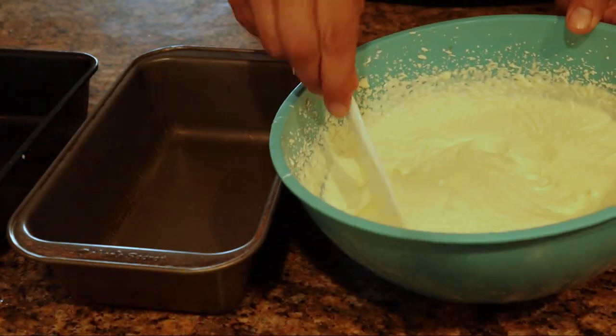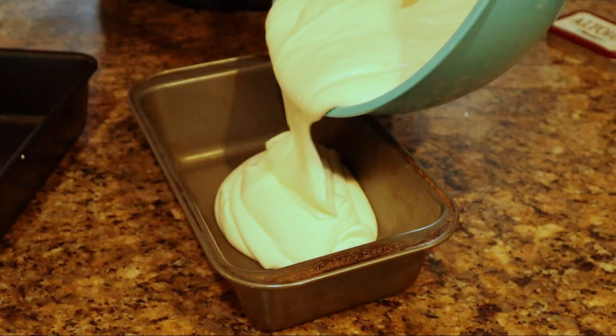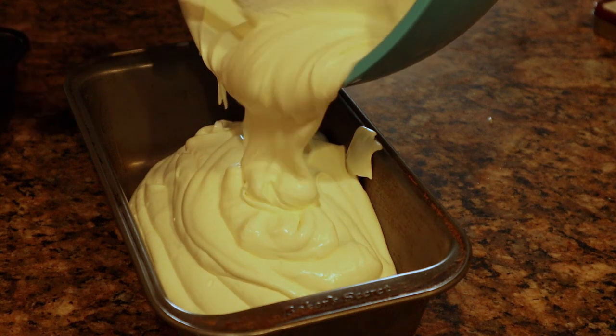You can see that thick consistency now. We're gonna go ahead and pour it up into our baking pan — loaf pan, I should say. Put it all up in there.